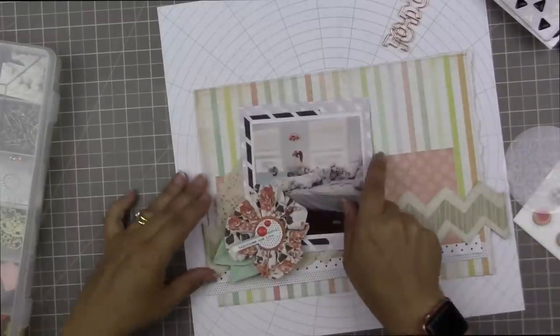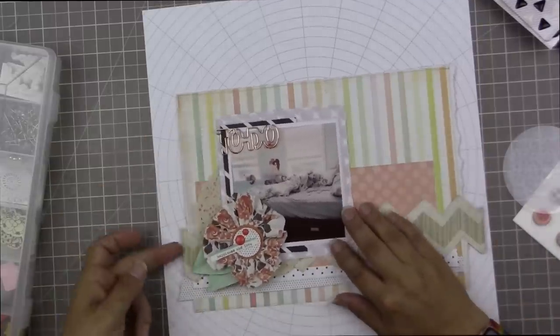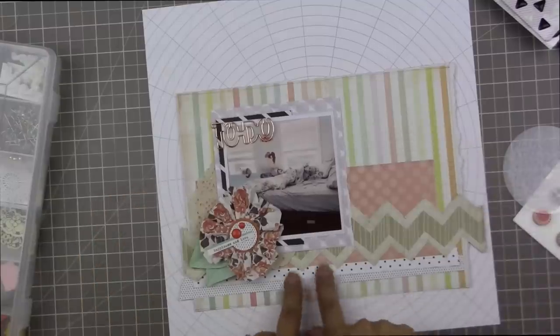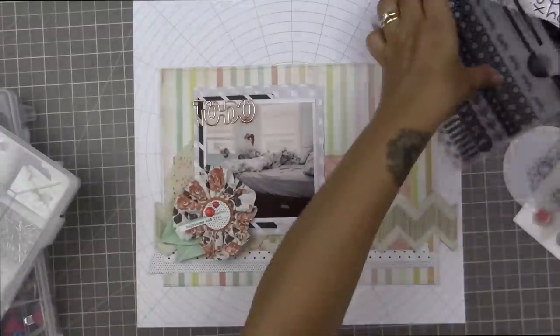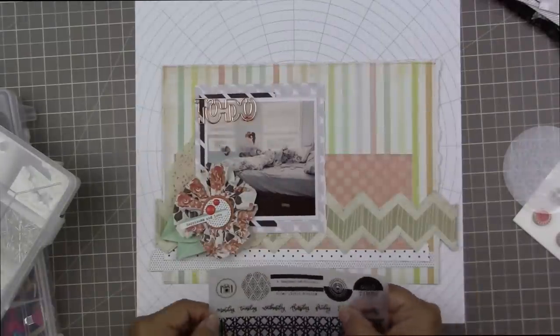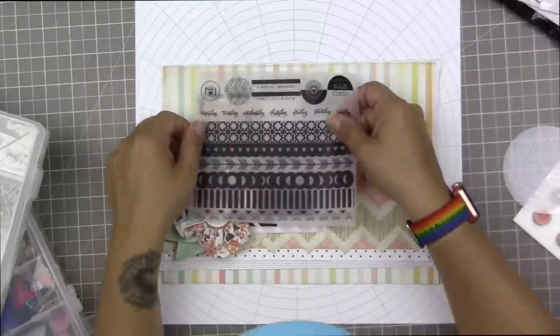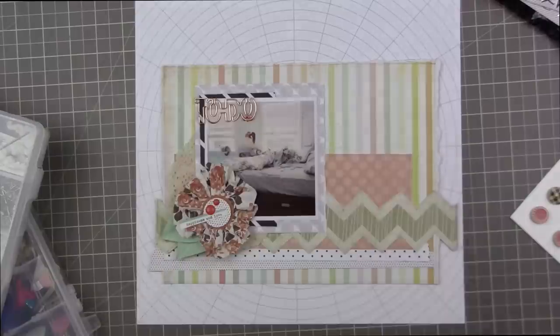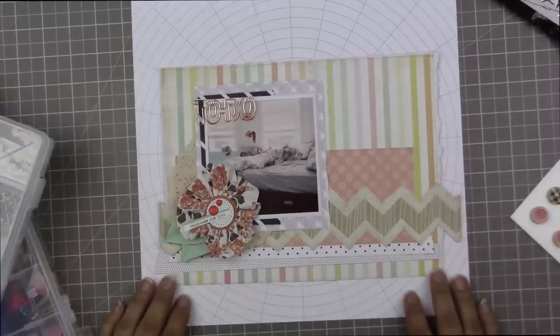I adhered the doily so that some of it was showing below and much of it was showing over on the left-hand side. I also wanted to attach my photo, so I attached the flower to the photo first so that it could be one element I can figure out where it belongs. I love these vellum stickers from the Freckled Fawn black and white kit — it says Monday, Tuesday, Wednesday, Thursday, Friday, Saturday, Sunday — which is great because she's working the whole week. This layout is about my daughter's volunteer job. I took this photo this morning of her bed with the sun shining in while she was off getting a shower.